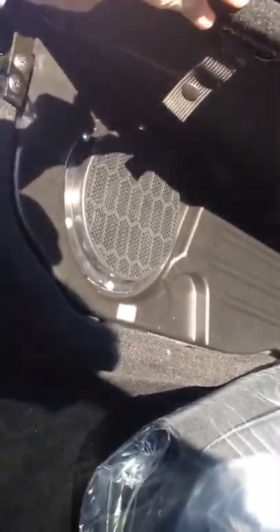Under here you have an Alpine 8-inch subwoofer and amplifier, so you're going to get some really good sound quality.